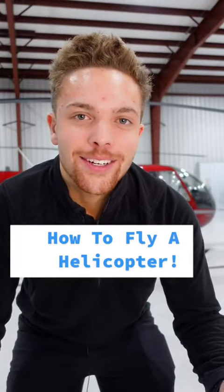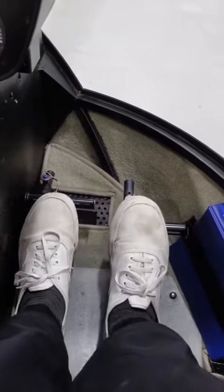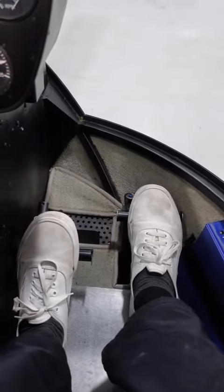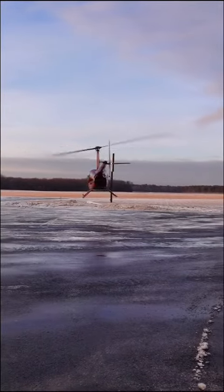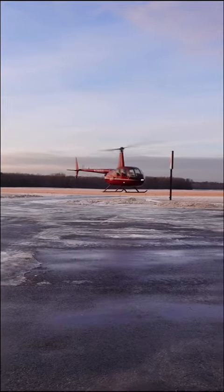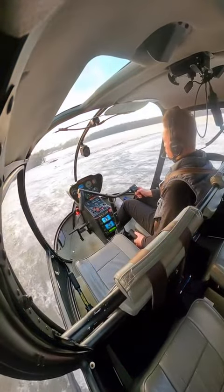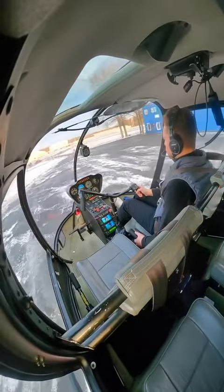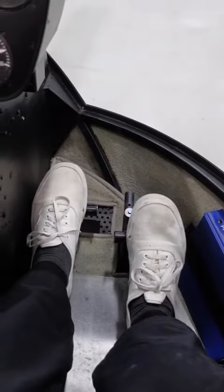I'm going to show you how to fly a helicopter. Inside I've got the pedals here, which I use my feet for. So if I push right pedal, the nose goes right. And if I push left pedal, the nose goes left.